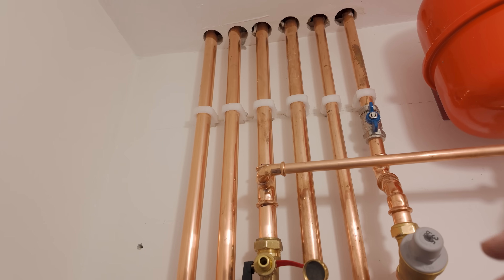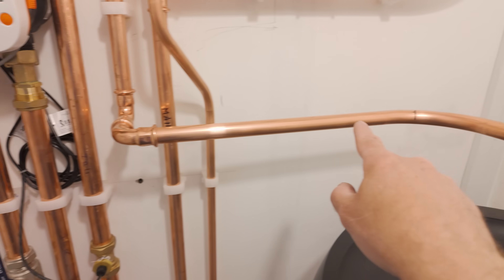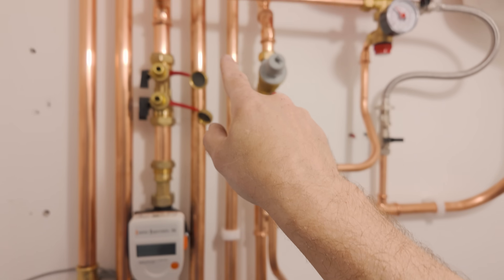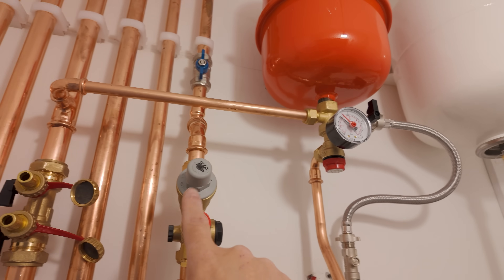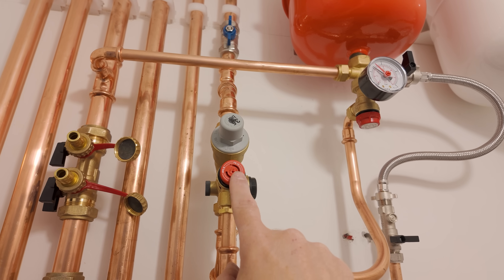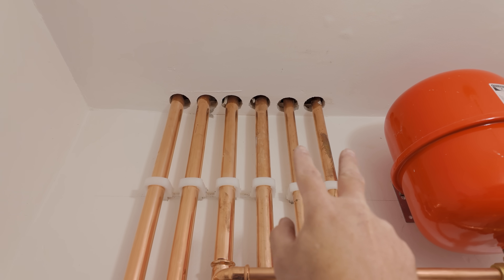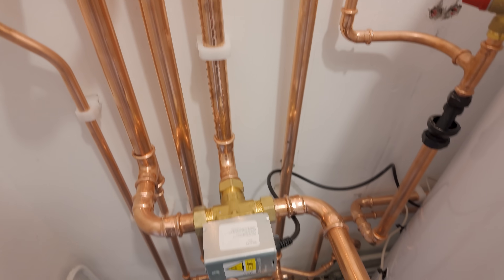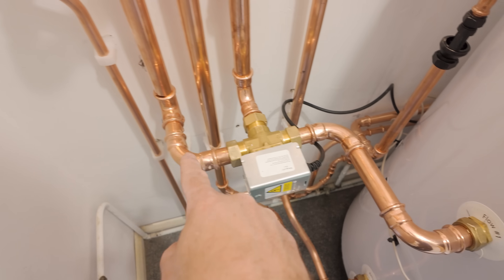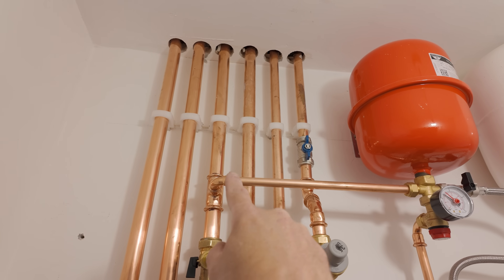Coming from here, this is our mains water going to the bottom of the cylinder. The second pipe is hot water going back to the house. The mains supply goes through the expansion vessel after the combination valve — this is a pressure reducing valve which also has an expansion valve so if there's too much pressure it will go to the tundish and to the outside. The first 28mm pipes are mains water and hot water. This pipe here is the main flow coming from the heat pump outside, through the loft, and that flow goes to a diverter valve — on one side to the cylinder, on the other side to the heating system and radiators.